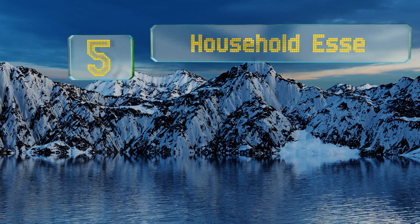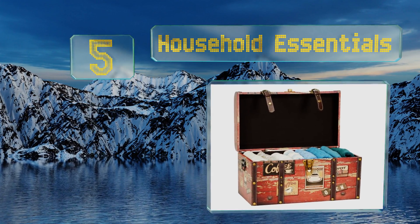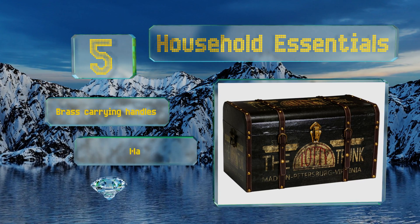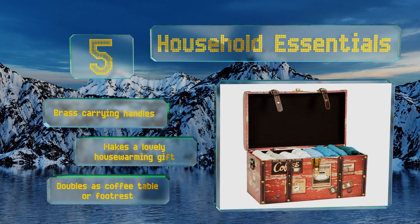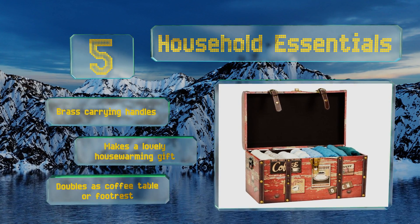Halfway up our list at number five, a nostalgic decoupage finish with vintage leather straps and metal accents make the Household Essentials a great way to lend a bit of rustic charm to your home decor and provide practical and attractive storage for games, toys, spare linens, or seasonal wardrobes. It features brass carrying handles and makes a lovely housewarming gift. It doubles as a coffee table or a foot rest.